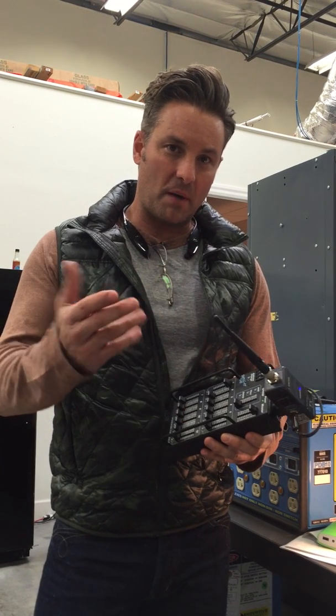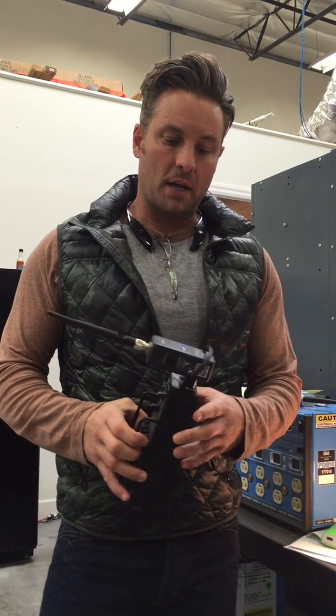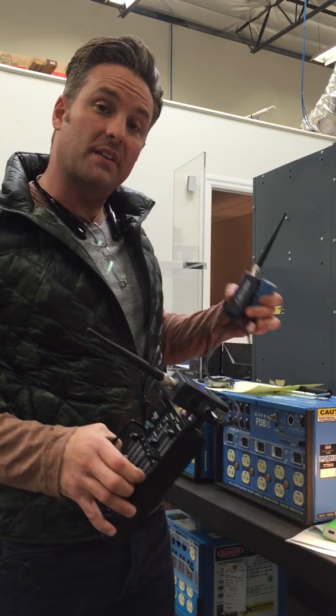Alan, how you doing? I'm Nick, and you and I have been speaking on the phone about our Centena — the TX, which is the transmitter, and the RX, which is the receiver.